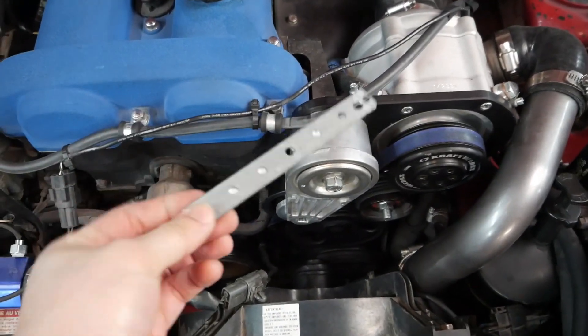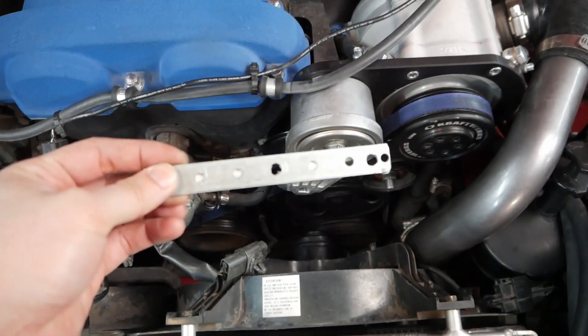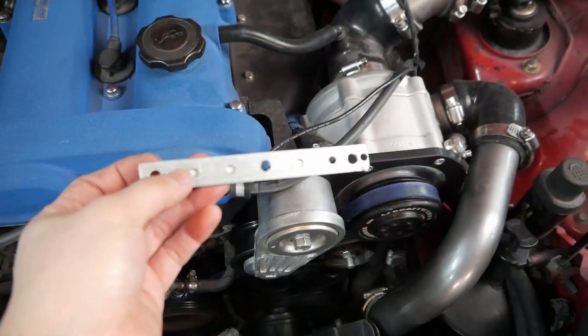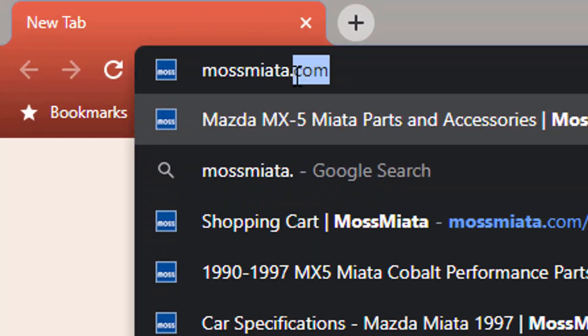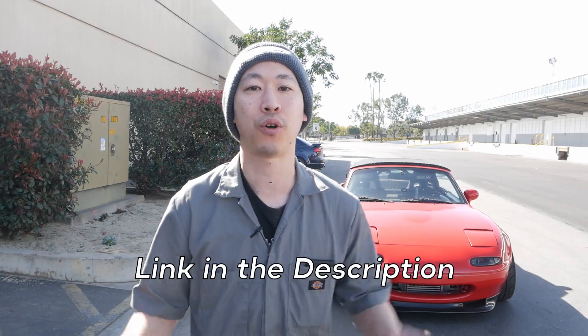The bracket we're using is just a simple piece of punched flat bar with the holes drilled a little bit bigger to accept the screws that came with the catch can. Let's go ahead and install it. We got our oil catch can from our friends over at masmiata.com — they are the top website for shopping Miata parts. Make sure to check them out, link will be in the description.